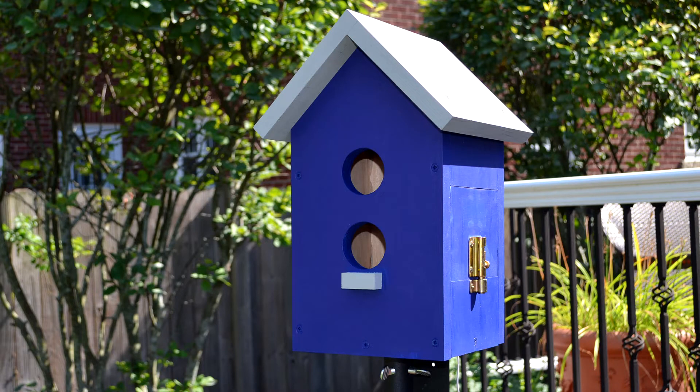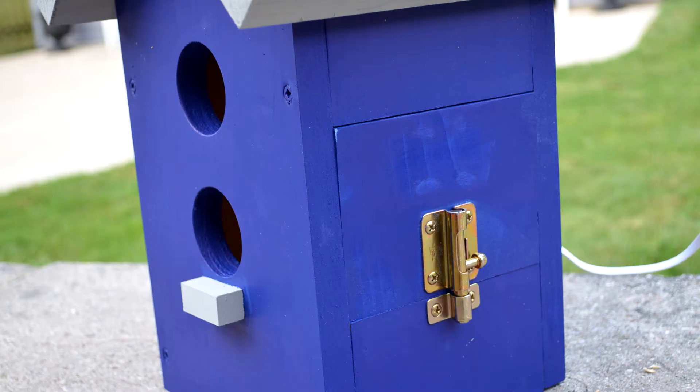This is a shot of the birdhouse fully assembled. You will notice a latch on the one side. This provides an easy way to clean out the birdhouse at the end of the season when we are certain it is no longer being used. The latch makes this easy to do.